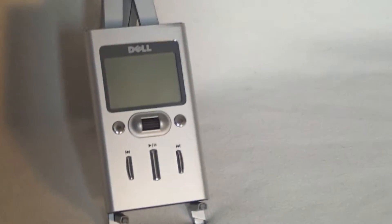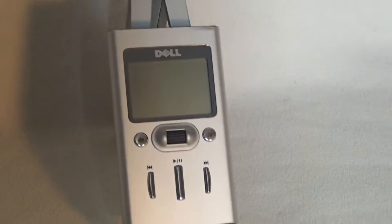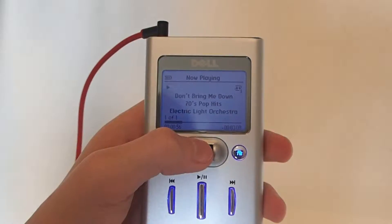Hey guys, Team J-Hope here, and today we're going to see if the Dell DJ Generation 2 is obsolete. First off, we have the look and size.